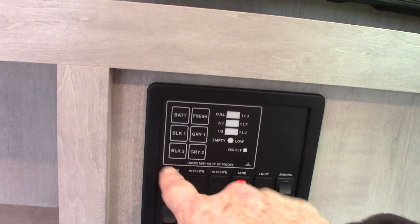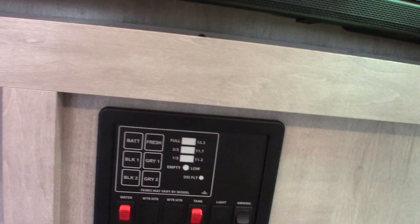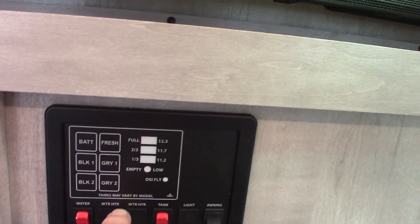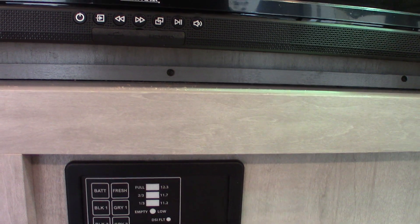Your water pump switch is right here. When you're pumping water out of the fresh water tank you'd use that, and you also use the water pump to winterize the trailer. Battery is totally charged. Fresh water is empty, black is empty — so you disregard those readings for now. The levels will graduate up as the tanks fill.